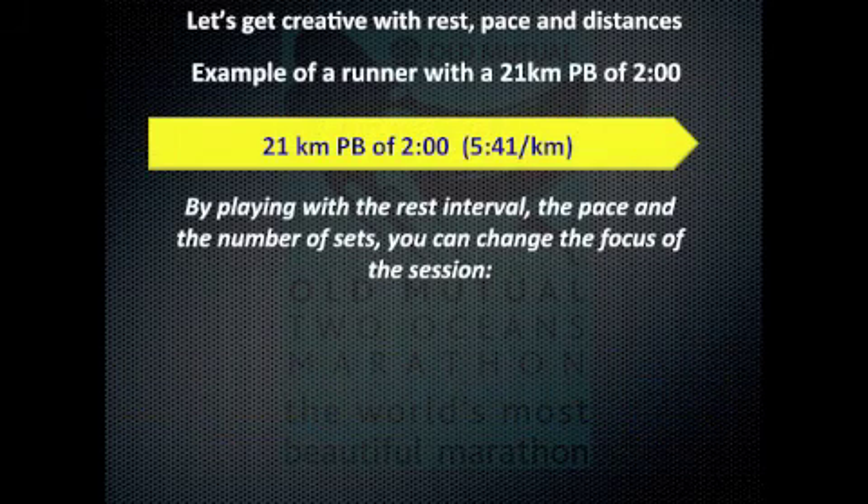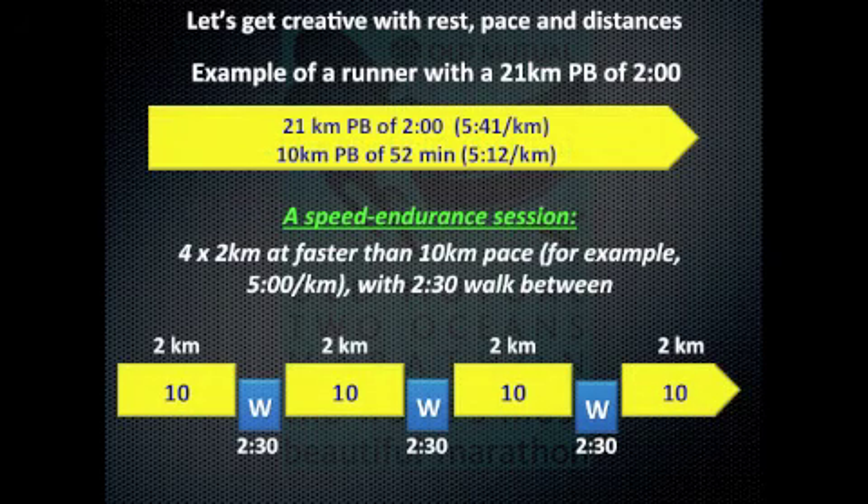One of the cool things about intervals is that you can get quite creative and play around with the rest, the pace, and the distances, and in doing that you can change the stimulus and the focus of the session. Here's an example of a 21k runner with a best of two hours and a 10k best of 52 minutes. They could do a really nice speed endurance session by doing 4 sets of 2 kilometers at faster than their 10k pace. The fairly short rest of 2 minutes 30, combined with a total distance of 8 kilometers, gives them a really nice speed endurance session.